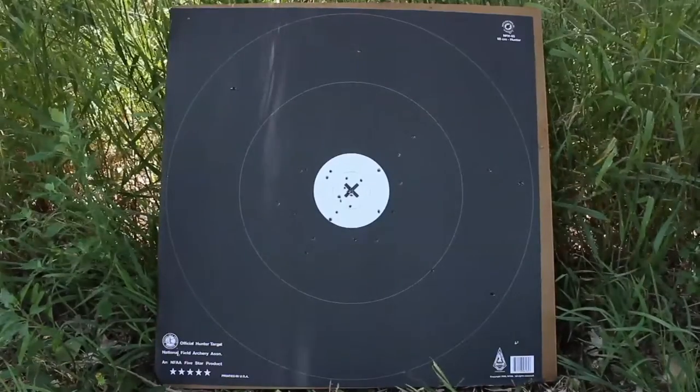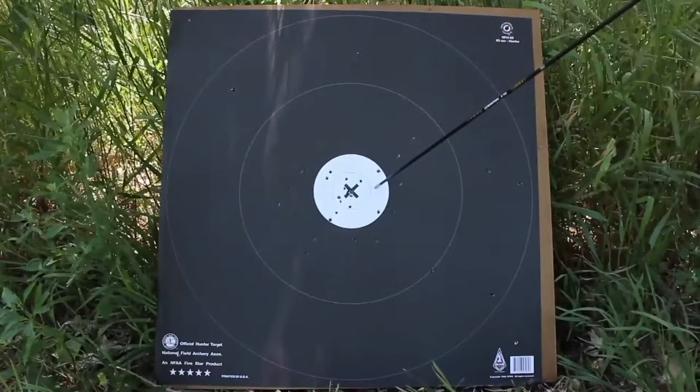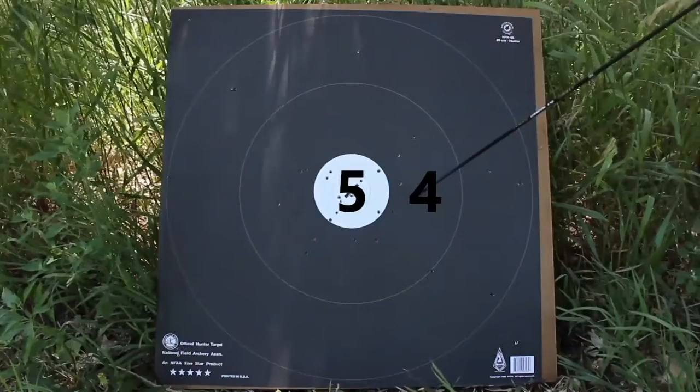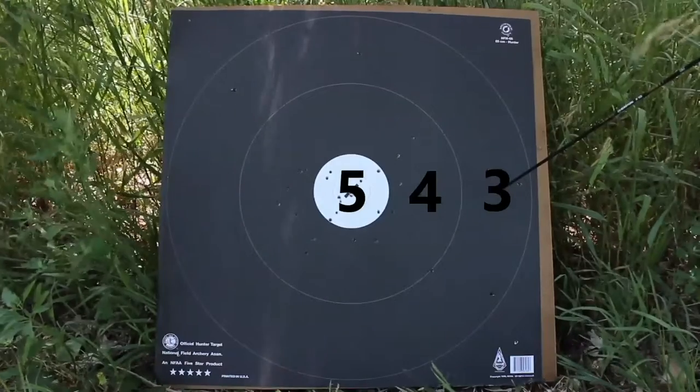Now we get to see who gets the bragging rights at the end of the day. For scoring, the center spot arrow will score a five. Black rings, the arrow will score a four. And the outside black rings will score a three. If you miss, it's a zero.